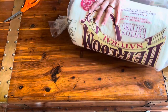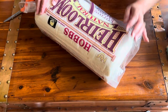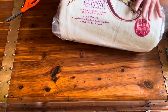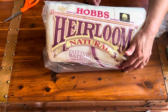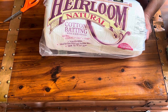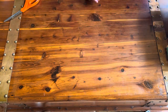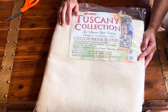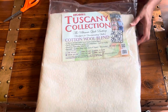Next we'll start with Hobbs heirloom natural cotton batting with a scrim. This is a queen size, 90 by 108. Hobbs batting makes some of the most fabulous batting that I've used — I don't end up with a room full of flyaways. Next we have the Hobbs Tuscany Collection. This is a cotton-wool blend and it's a throw size, 60 by 60.